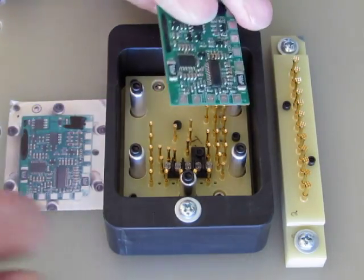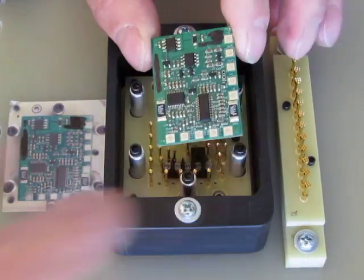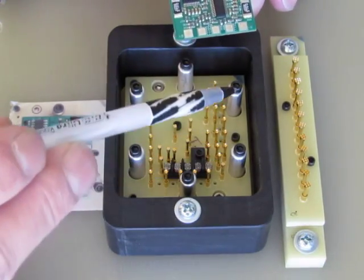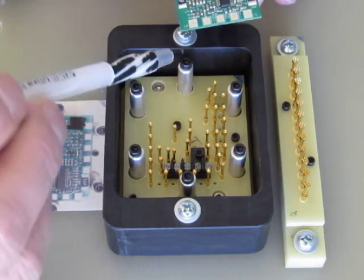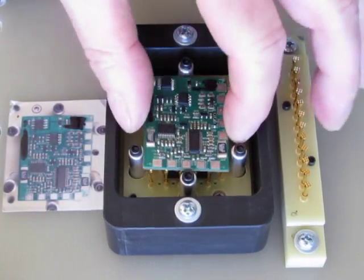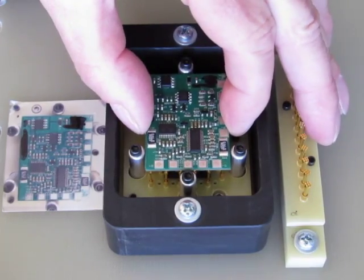This board has no locating holes in it, so I'm using pins around the edges. Each pin is drilled off-center, so by rotating it, the board can be located on the array.